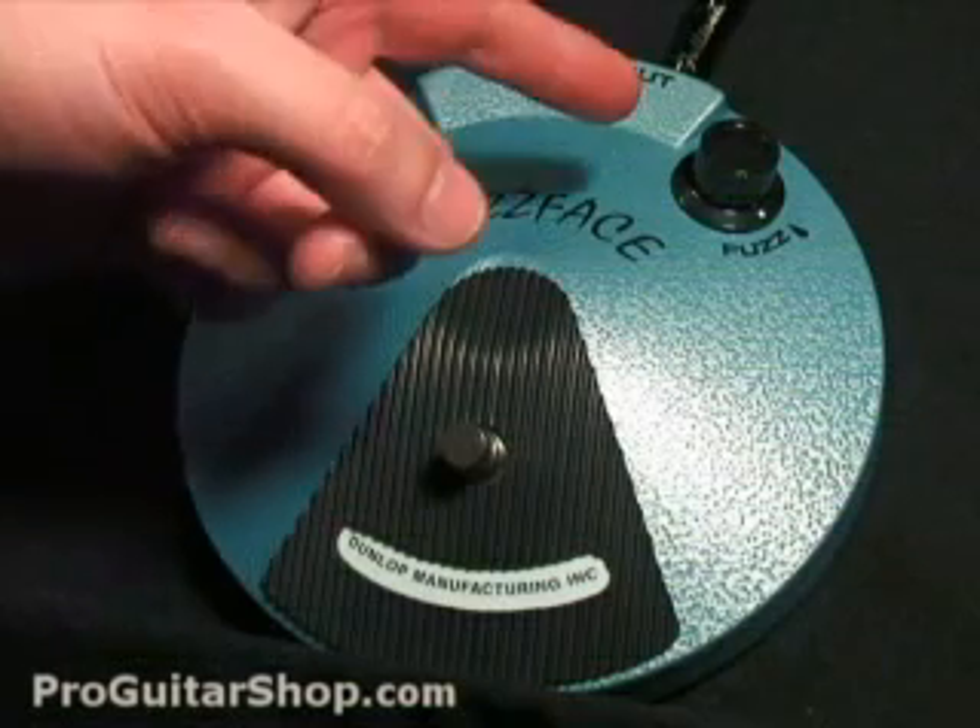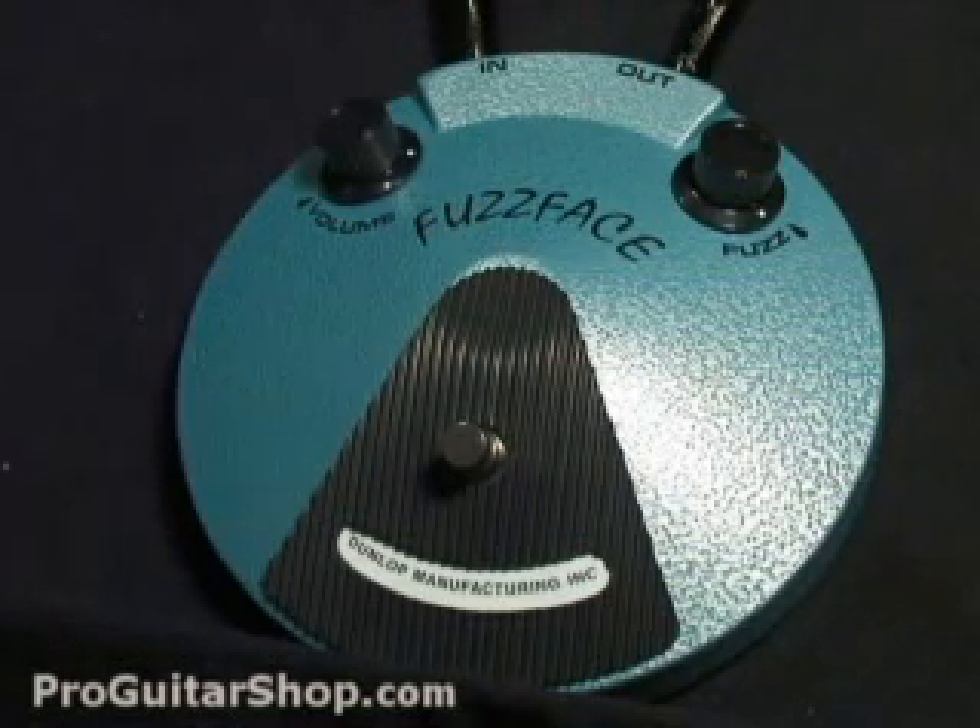You can get a wide range of fuzz tones just with the guitar's volume knob. It tends to get a little bit muddier, but I'll just show you the range.